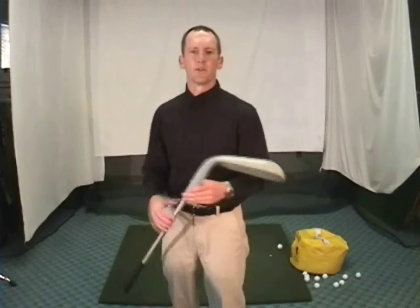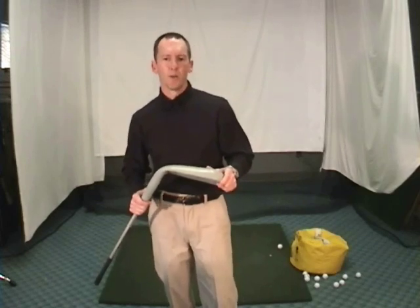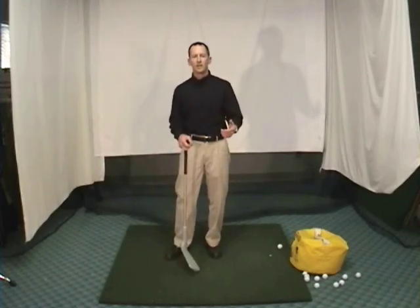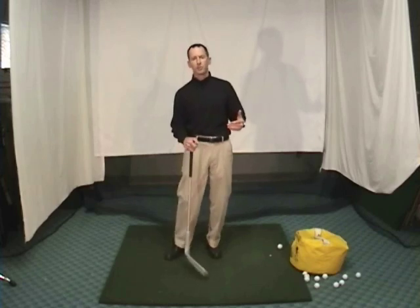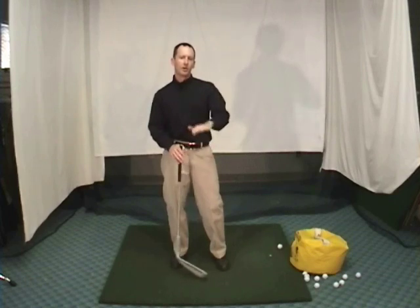You guys have seen this before in my videos — I've got my big training club here. I use it because it's got this big club face that you really can't miss what we're trying to talk about when describing the golf swing. The first thing you need to copy Camillo's technique is you need to grip the golf club the way he does. Johnny Miller actually mentioned this in his analysis of Camillo's swing on TV. The starting point is that your left-hand grip has got to be fairly neutral to maybe even a little bit weak.